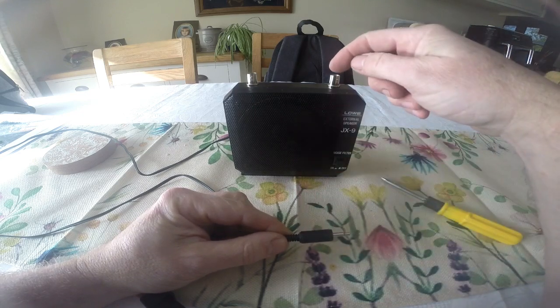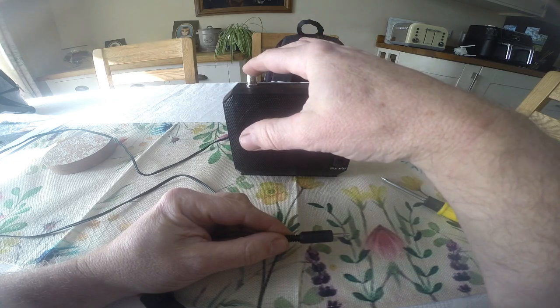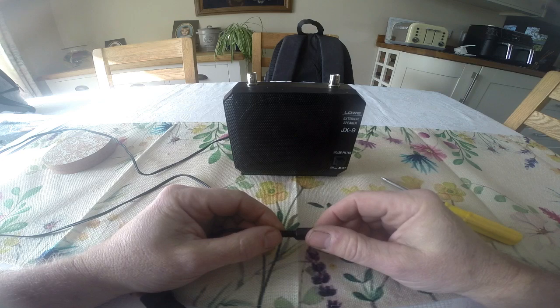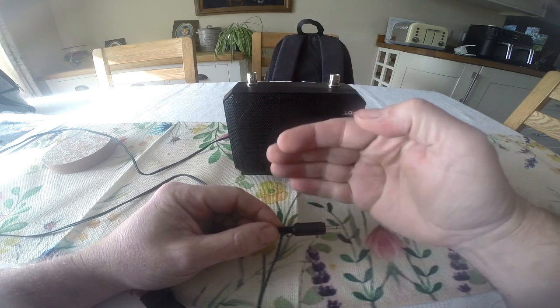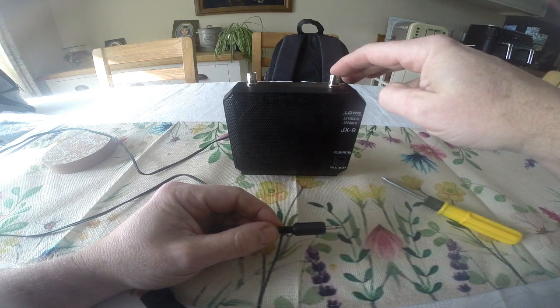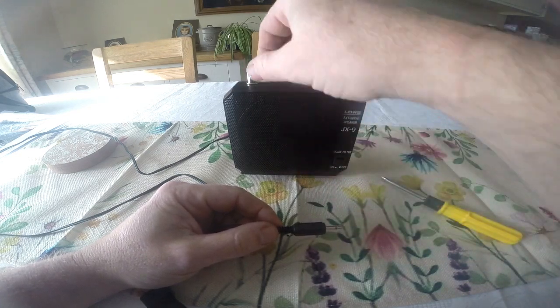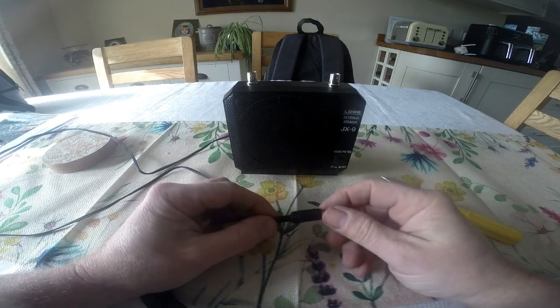Then what you do is plug your SINAD meter into one BNC and your oscilloscope into the other. When you turn up the volume on the radio it amplifies the signal coming out, so you get a higher reading on your SINAD meter, and on your oscilloscope the peak will increase in size. You can adjust the volume to get your best peak — this is a really handy piece of kit.